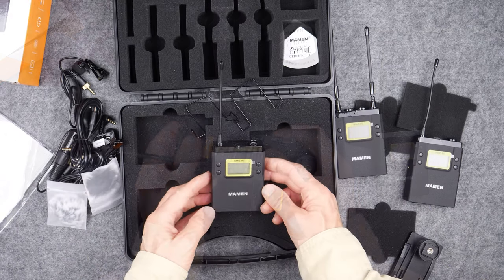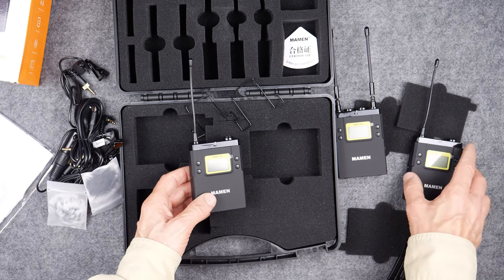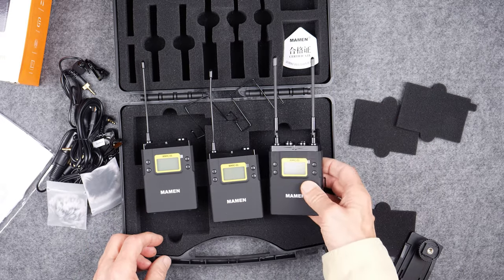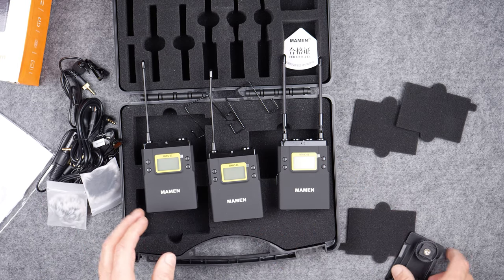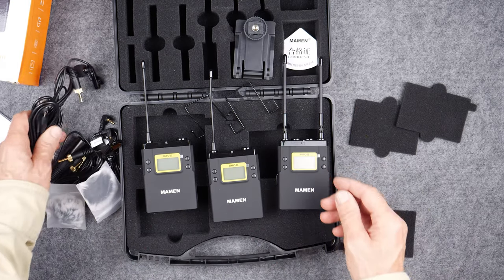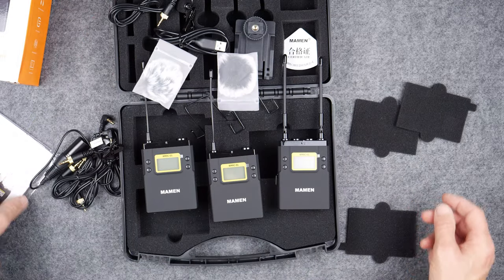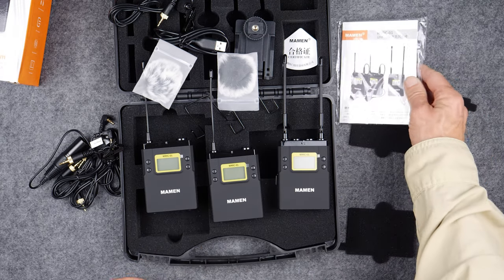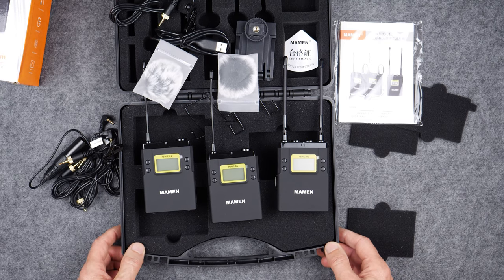I'm not going to try to force anything. That's the unboxing of the Maemin WMIC-01 wireless microphone system. It comes with two transmitters and a diversity receiver that allows you to record two people simultaneously. Lots of cables, microphones, adapters. I'm really eager to try this out and see how well it works. It looks like there's a pretty good manual to go with it as well. So now let's move on to the review stage.